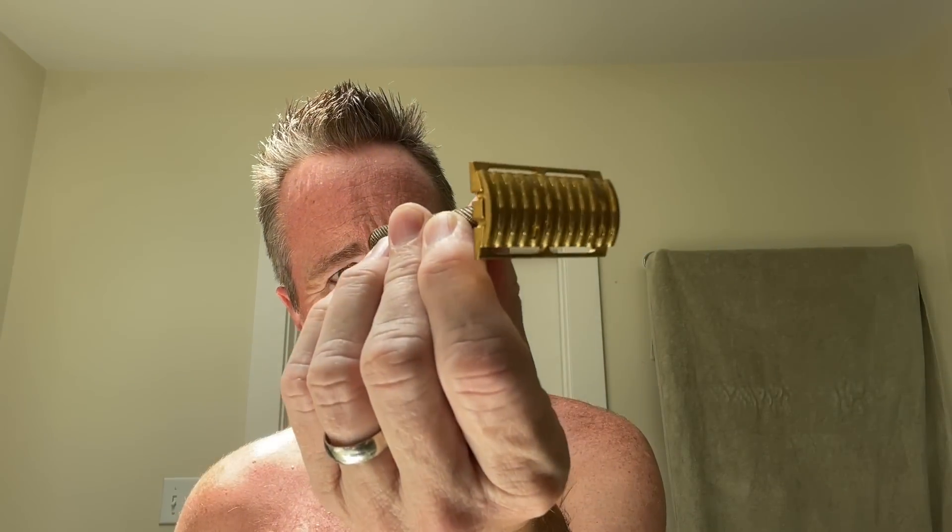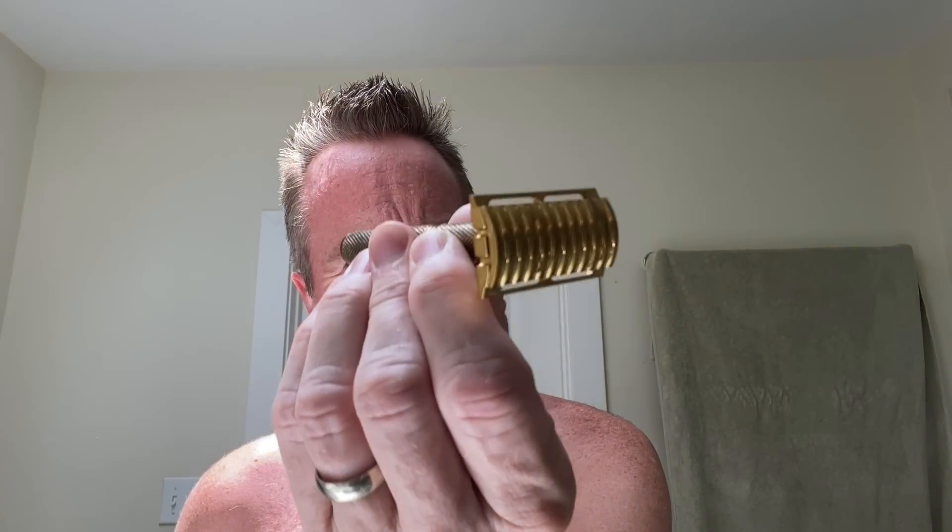We're going to shave with this razor that I got. I believe I got this from DS Cosmetics a while back — they sent it to me. It's made in China; it's the DSD.8-C. You're not going to find this anywhere, don't worry about it. I'm just going to use it because it looks cool. It's brass — or at least brass colored, probably not really brass. But it's a three-piece. Let's load this sucker up. It does have kind of a vintage look and feel to it, which is what I like.